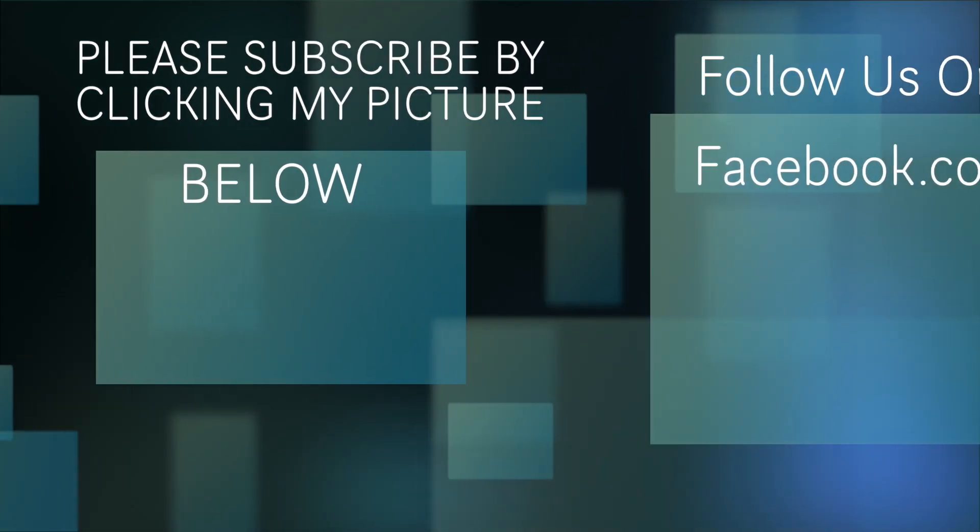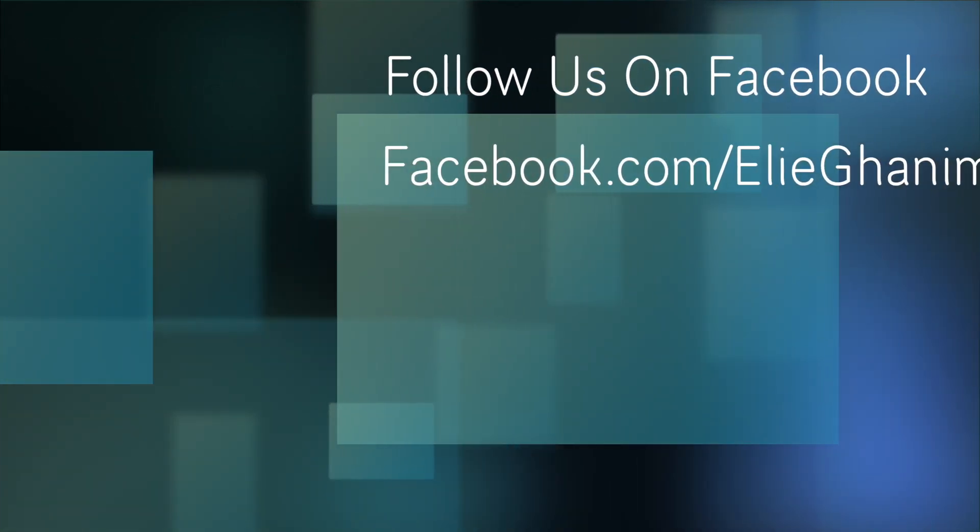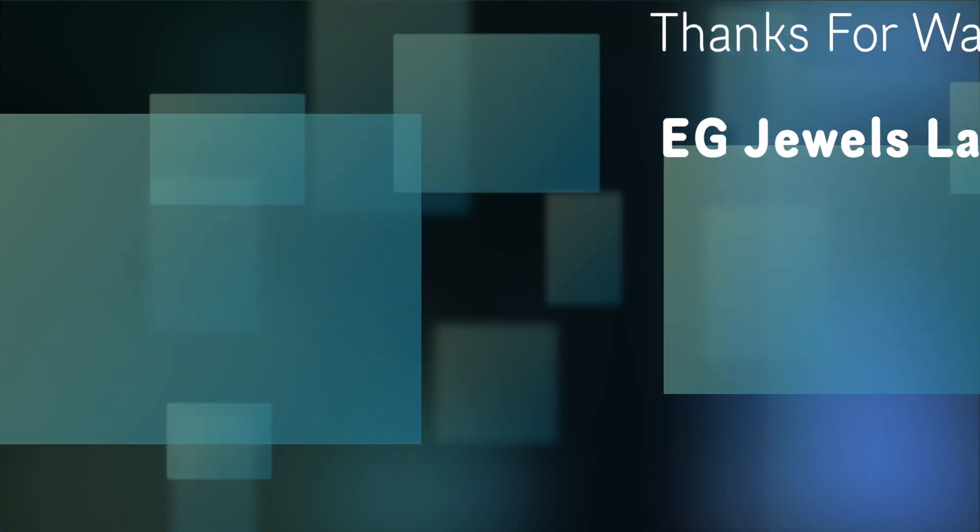I hope you liked that video and that it will help you build your own. All the parts I got are just from a hardware store, put together, and the biggest expense was the hood — but that was a used one. I hope that will help you out. Don't forget to subscribe — if you click on the round picture of mine at the end, you'll be able to subscribe to my YouTube channel. Until next time, have a great day. I'll see you in the next one.